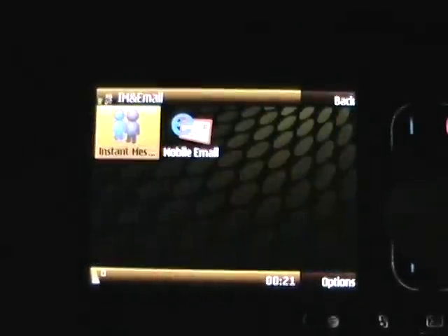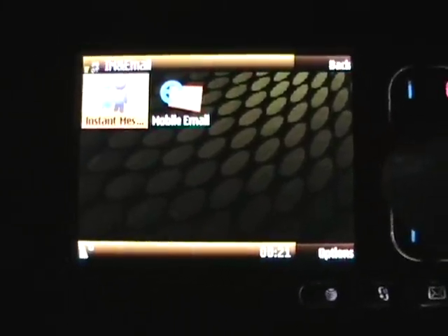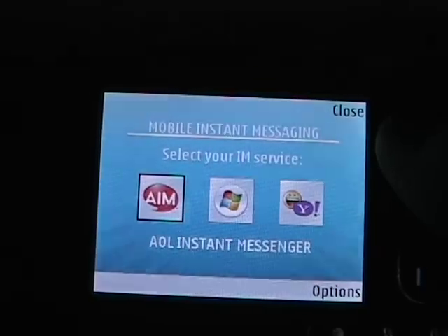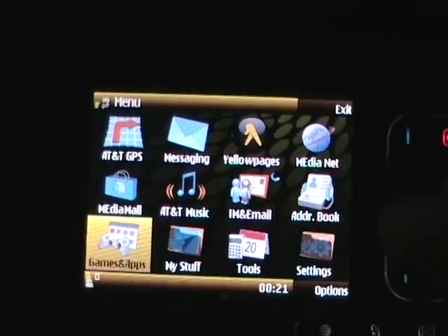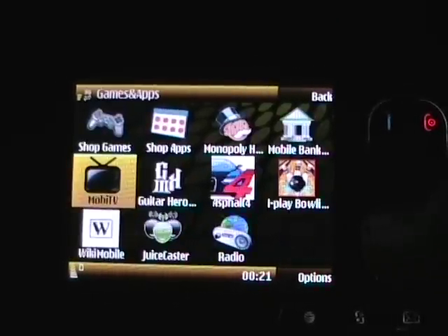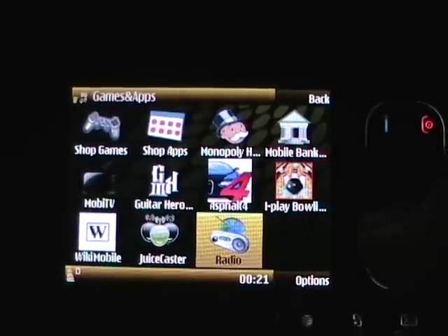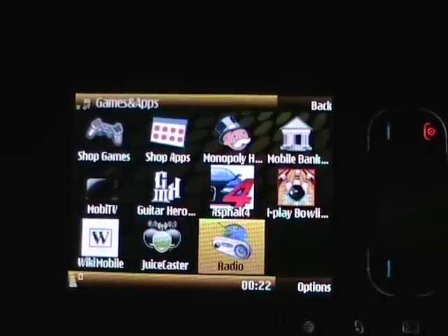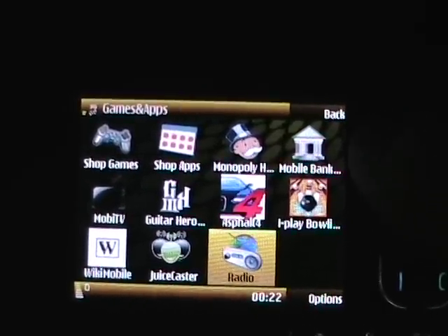It's got IM and email, so you can set up your email with mobile email. Instant Messaging is an application here with AIM, MSN, and Yahoo. Address book. Games and Apps is where you find a few select games — mostly demos. There is an FM radio in the device; however, you will need a wired headset, and that's not provided. So out of the box, you can't really use the radio unless you have a headset for it.